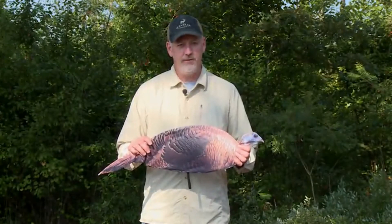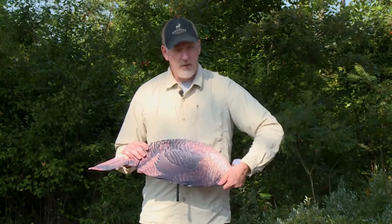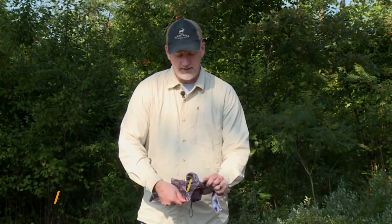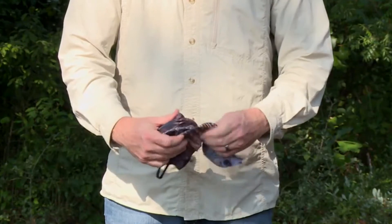This is the Spring Fling Turkey Decoy from Montana Decoy, and I'm going to show you the correct way to fold it. Start with one thumb on the front side pointed down, one thumb on the back pointed up. Twist to a rough figure eight, and as you bring your hands close together, continue twisting. It forms three layers that lie flat on each other.